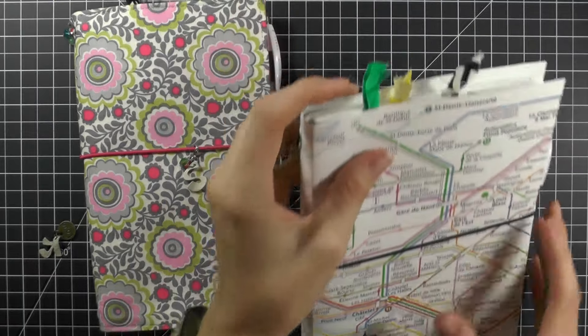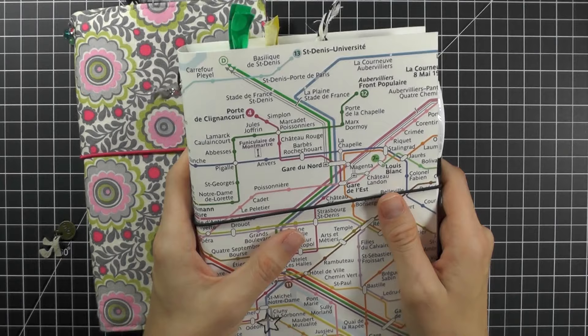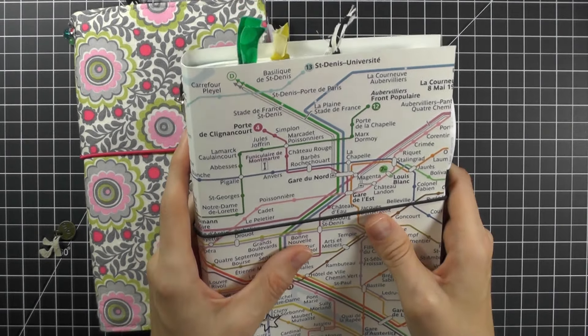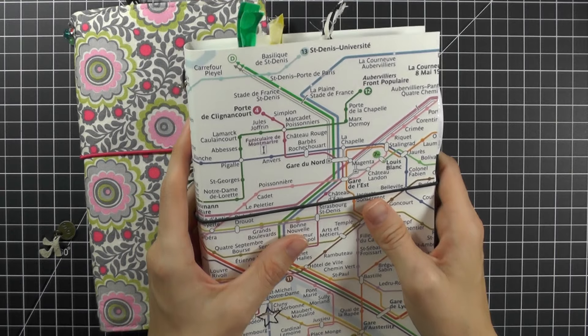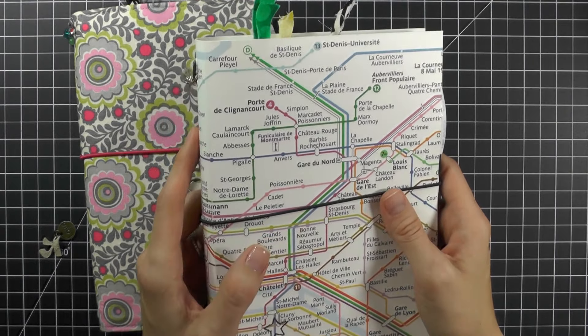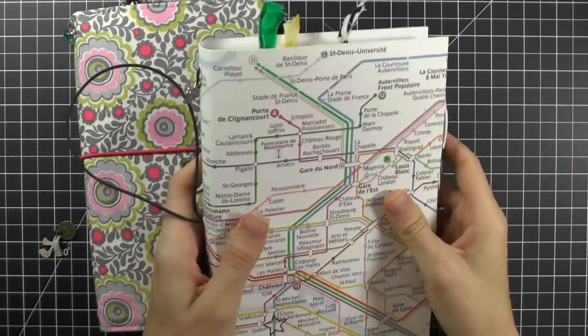Right now I have two different types — I might make another one soon. The first one is my Paris dory. I created it the day we got back from our trip, no joke. Trav was exhausted and slept for probably ten hours, but I was super excited and stayed up for five hours sewing and measuring to put this notebook together.